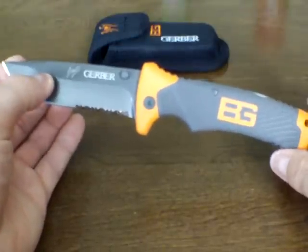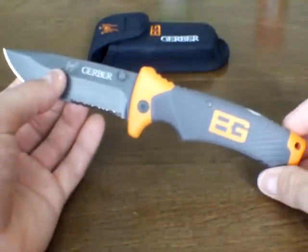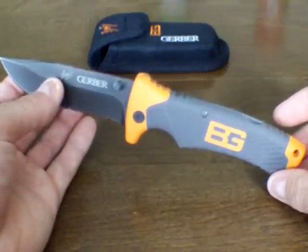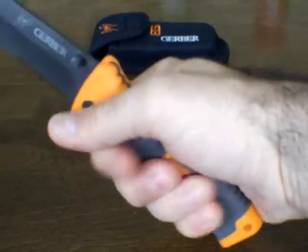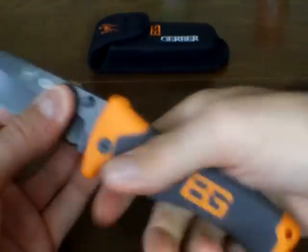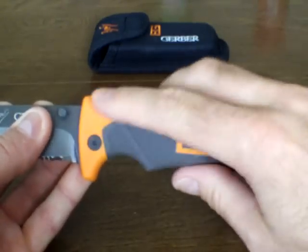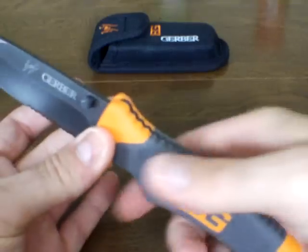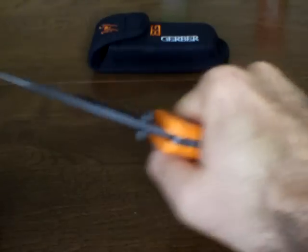Looking past the gimmickiness of the Bear Grylls marketing, and however you feel about Bear Grylls — putting all that aside — this is a fantastic knife, especially for what I paid. The first thing I noticed when I took it out of the package is just the feel of it. This knife just feels fantastic in your hand, and that's because of the design of the grip. The gray area is a nice rubbery grippy material; the orange areas on the ends are hard plastic, but the knife feels comfortable and very solid in the hand.